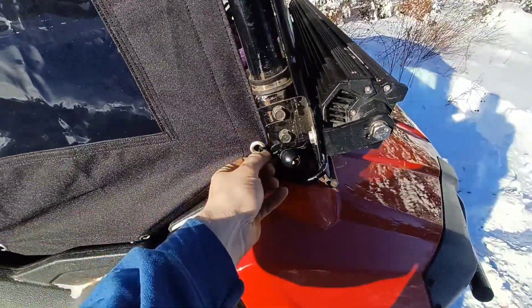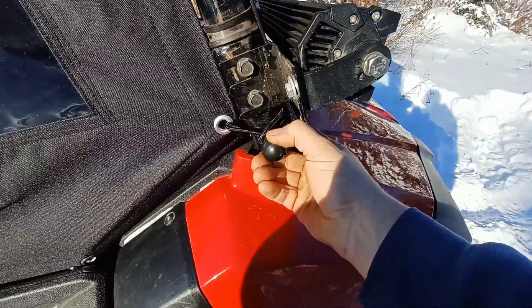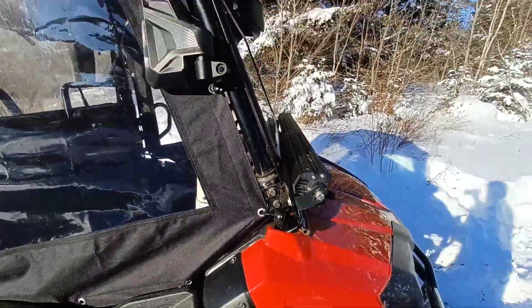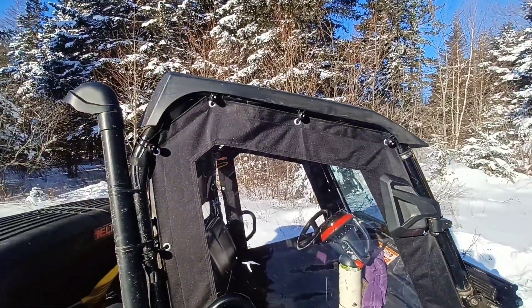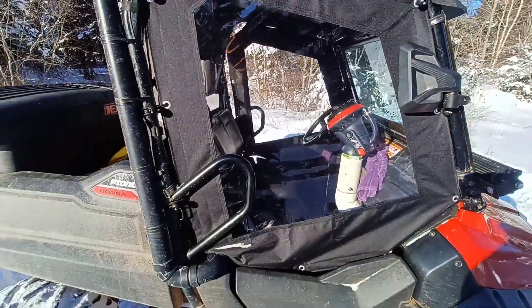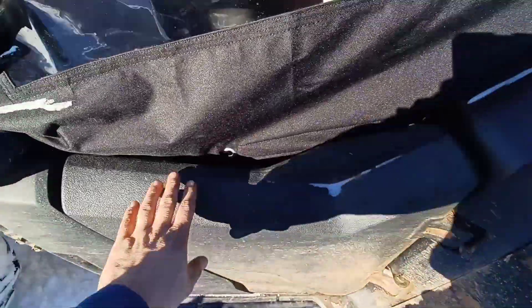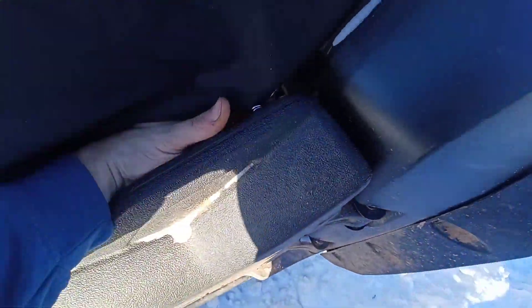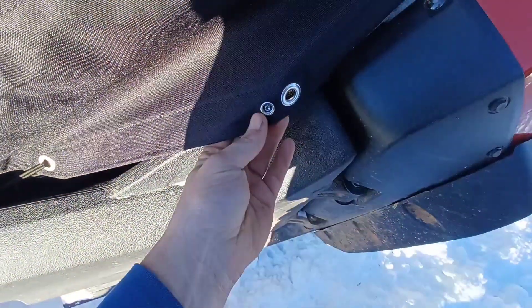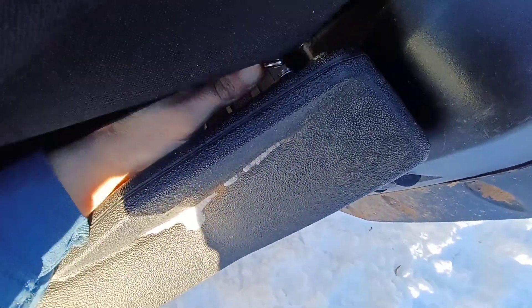They attach with these bungees here. You just loop them around and hook it over the bungee. It's an easy fit with no drilling or anything required to install. They don't attach to the doors, but they do come with these little snaps on the bottom. If you want to hook them to your door, you can screw the snap into your door, which is actually kind of convenient.